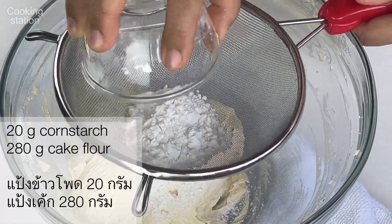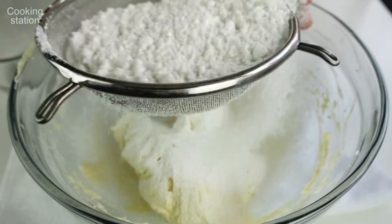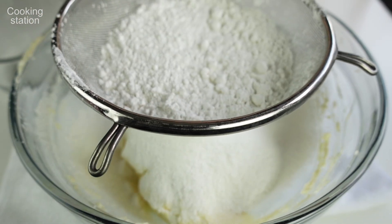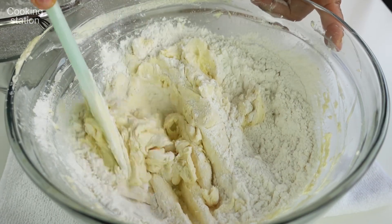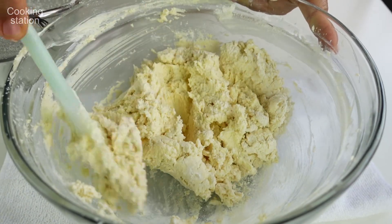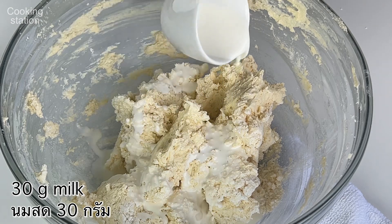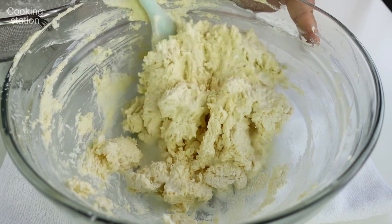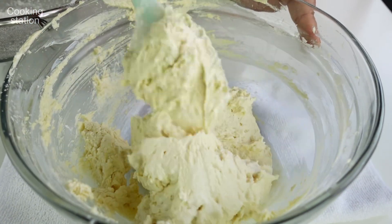I'm going to add a small amount of salt. I will also add a bit of salt and lemon powder.